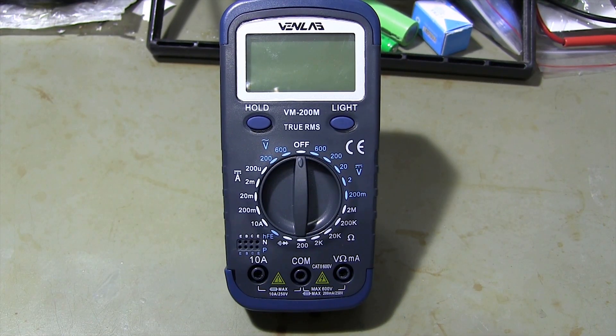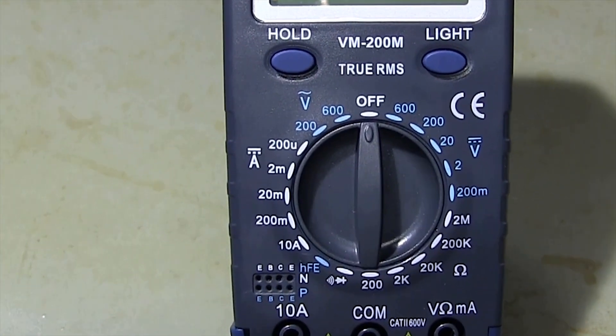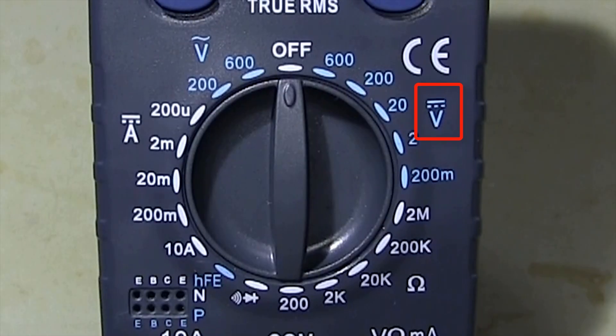Before measuring voltage with a multimeter, we need to set the multimeter to the appropriate voltage mode and range. This mark on the multimeter indicates AC voltage measurement, and this sign shows DC voltage measurement.